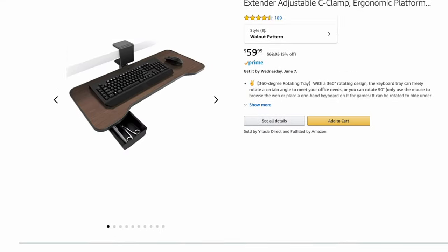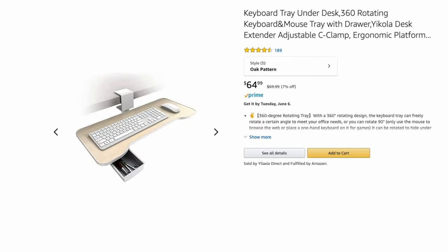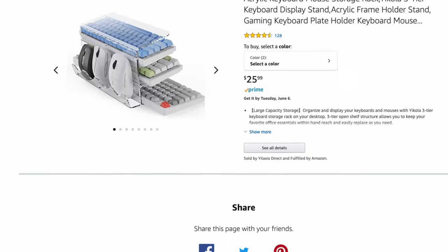What's up everybody, Cory with Freaky Tech Reviews here. A company called Yakola reached out to me recently to check out some of their tech-related products. They focus mainly on desk peripherals with keyboard trays and storage and things like that. Yakola is not really a brand I've ever heard of, but they're definitely a budget-friendly brand, so we're going to check out two different products they sent me today.